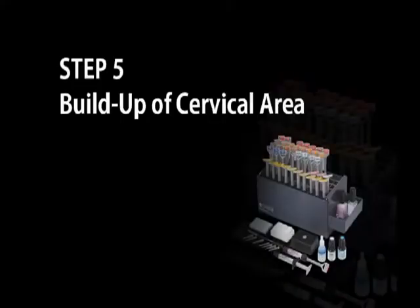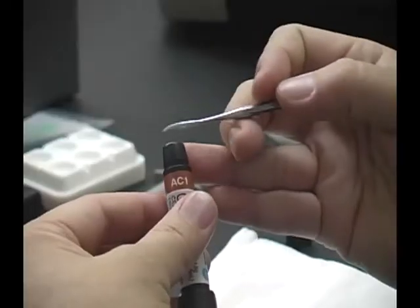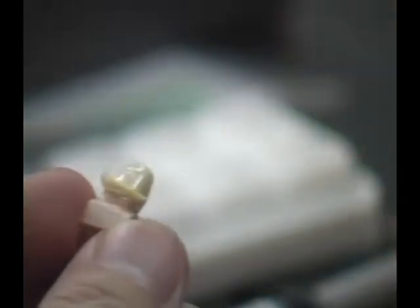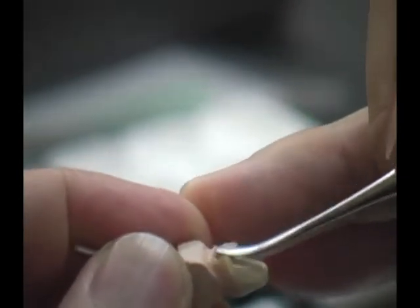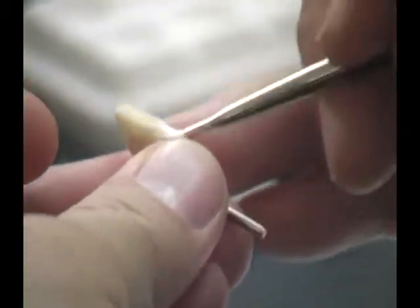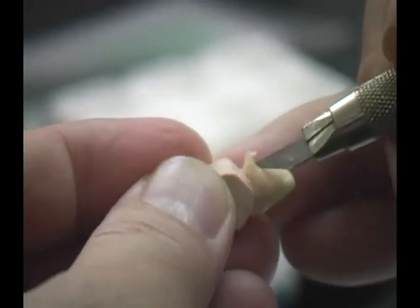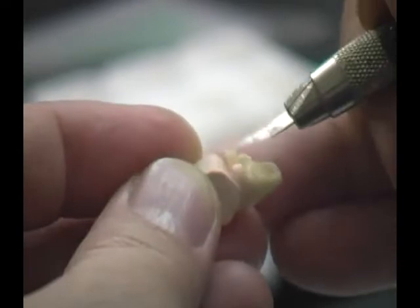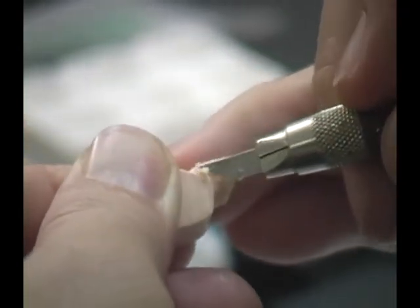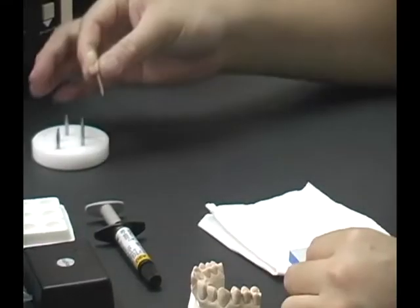Build-Up of Cervical Area. We will build up the cervical area by selecting AC1, designed for A2 shade. Syringe the required amount and apply over the cervical area, pressing gently to avoid air bubbles. Use a brush with modeling liquid to smoothen the surface. Apply on the lingual area in the same manner, then smoothen with a brush. Remove the excess from the margin with a cutting knife. Once the cervical build-up is complete, place the die on the tray and light cure for one minute.